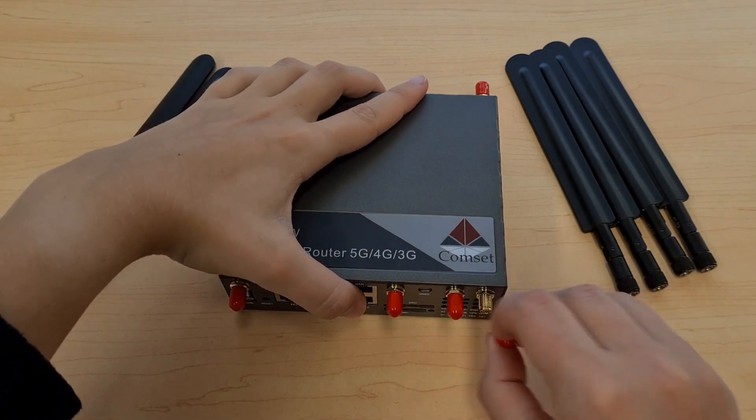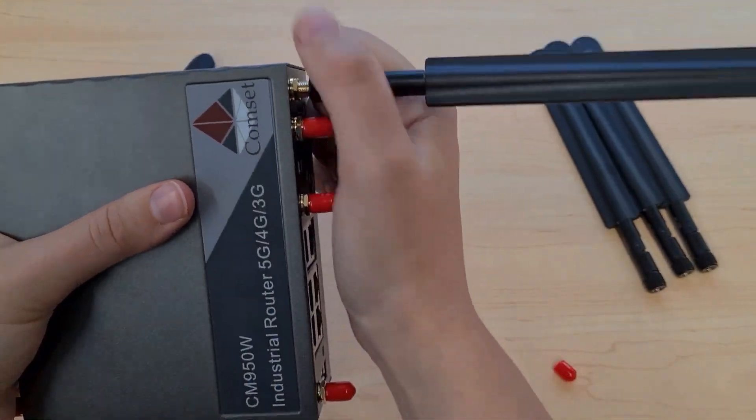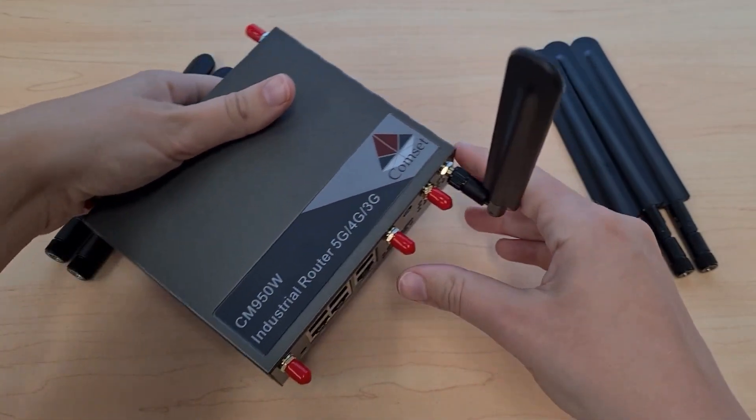To attach one of these antennas, simply twist it until it is nice and secure, and then bend them up like so.